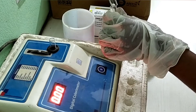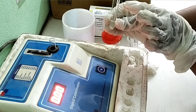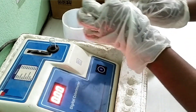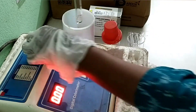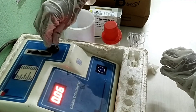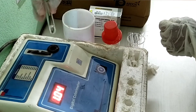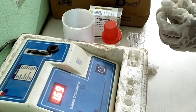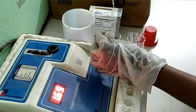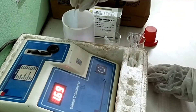Take blank sample reading. After every sample reading, repeatedly clean the glass test tube with distilled water, tapping on tissue paper, and wipe the outer portion with tissue paper.